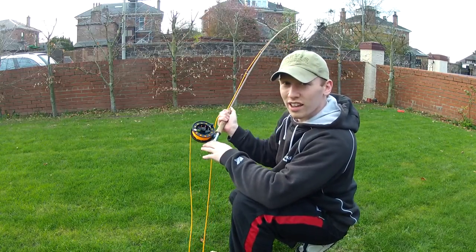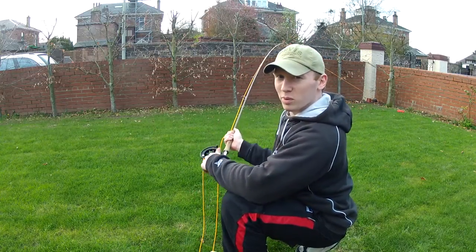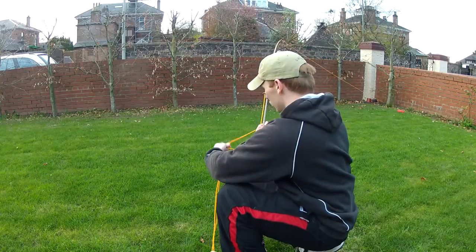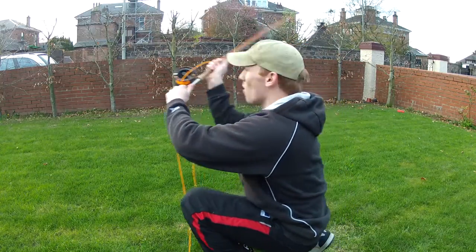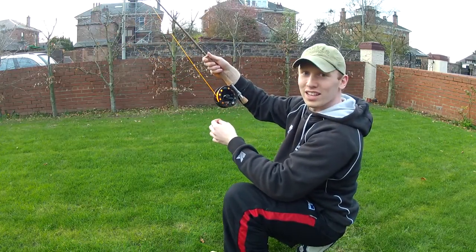Just using a standard nine foot, nine weight fly rod, but we're gonna cast it a bit more like a spinning rod. Quick demonstration — just chuck it and chance it. There we go, and out it goes. See that?